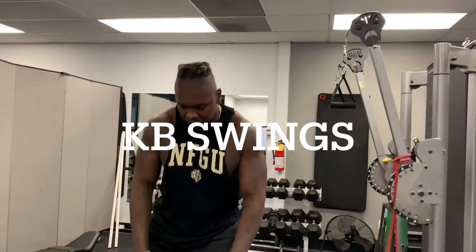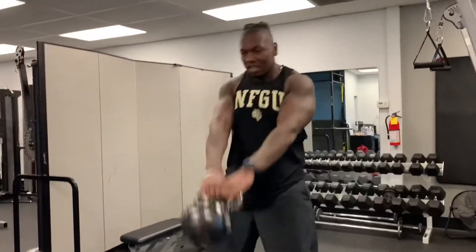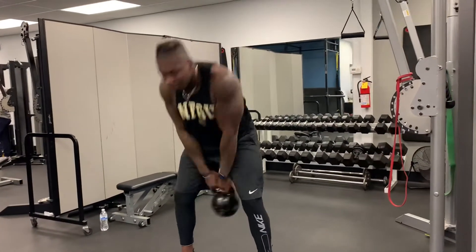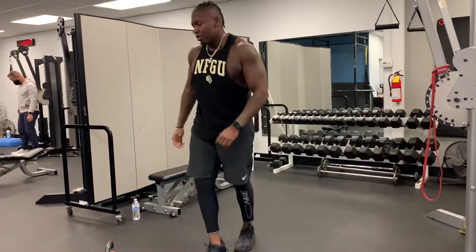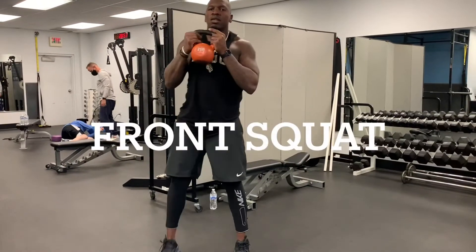We're going to go directly into kettlebells. Make sure we're bent at the waist, stretching out those hamstrings. After I'm done with that, go directly into squats — 10 to 20 squats.